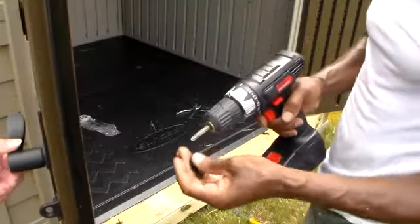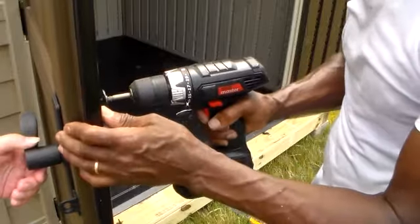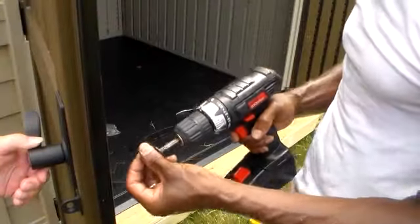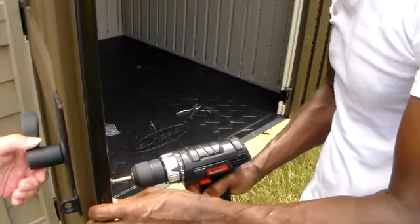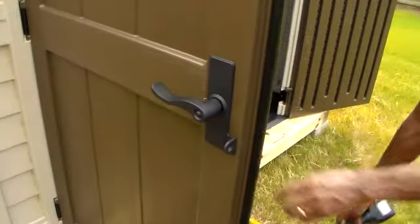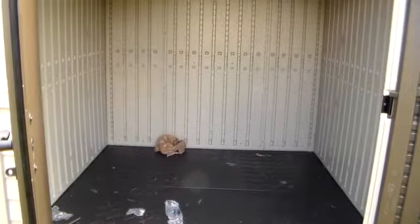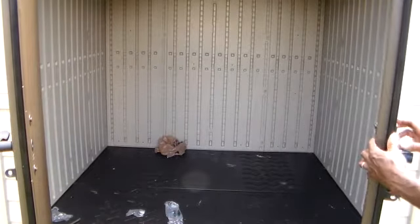We got this washing nut right here — it's going to hold it in place. One, two, three. Really simple to assemble this door handle. We're going to close it. The other side is pretty much the same routine.